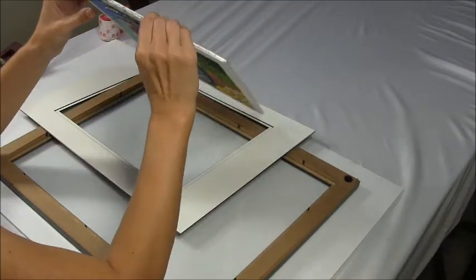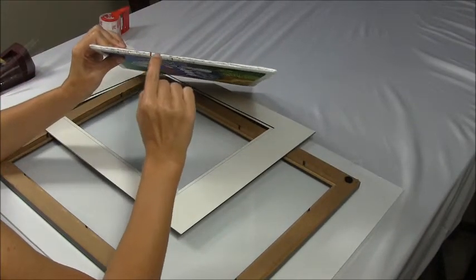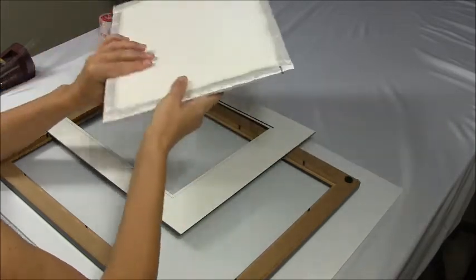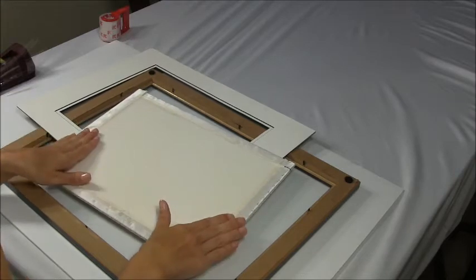You're gonna need the pins with the heads. You're gonna put the pins very close to each other on every side. After you're done with your pins, you want to keep the material close to the board.